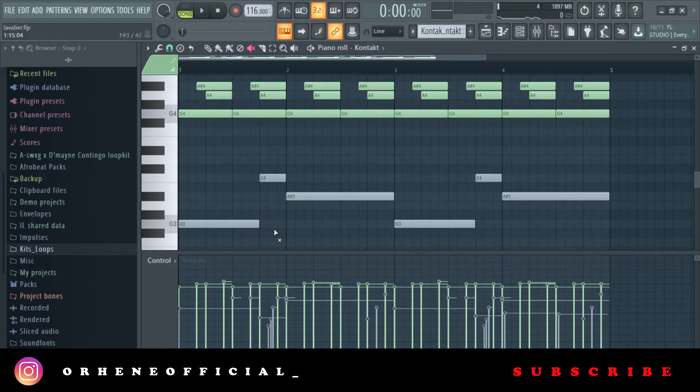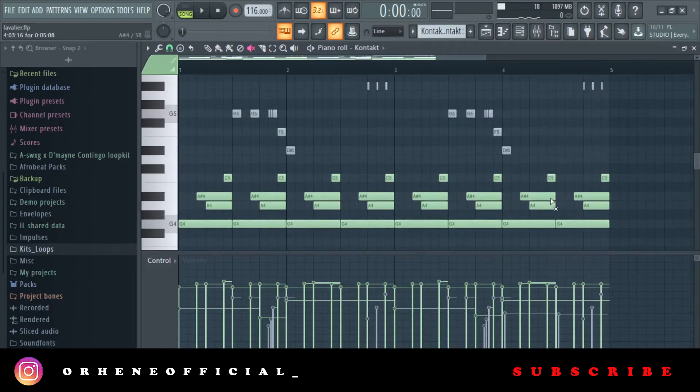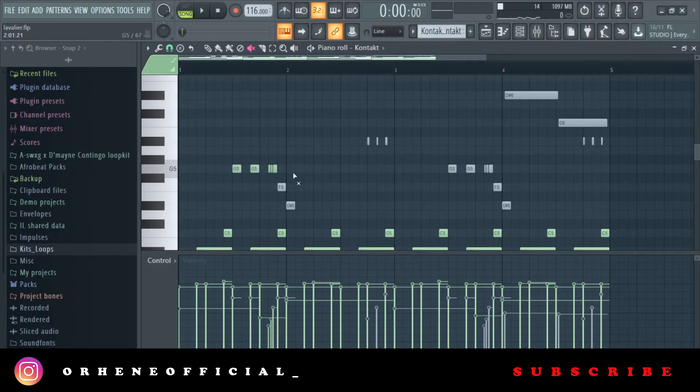So we add our base notes, and then the next thing I do is add my flakes — just to spice the whole loop up.